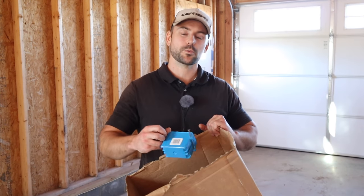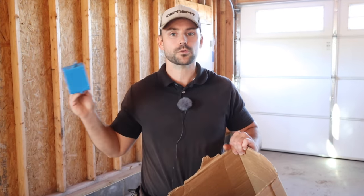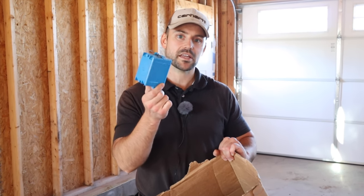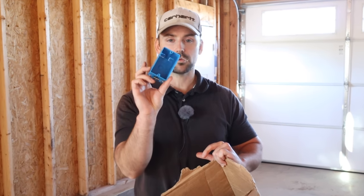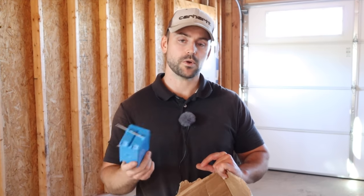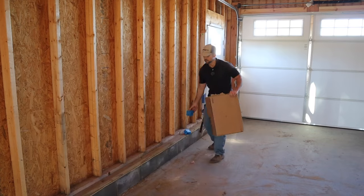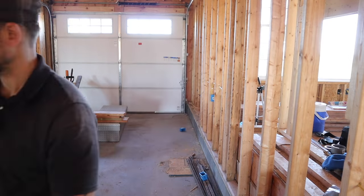I'll walk around the room, drop an outlet box in front of each marked stud, and nail them all up at once. These are 18-cubic-inch single-gang boxes that can easily accept two 12-2 wires plus the outlet for fill purposes. If you need more wires than that, you'll need to step up to a 22.5-cubic-inch box.